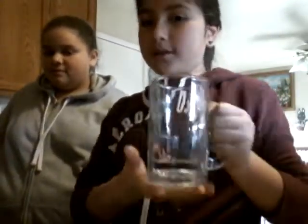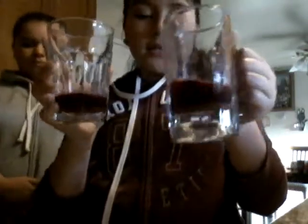Hey guys, today we're gonna do the smoothie challenge! For the base, we're gonna have cranberry juice, sugar, and water. The cranberry juice isn't that strong, so let's add it to our cups. Now we've added water, cranberry juice, and sugar, and we're gonna pick five ingredients.